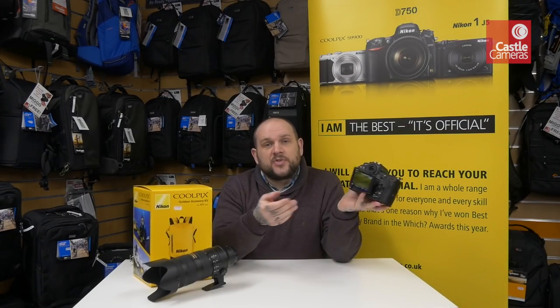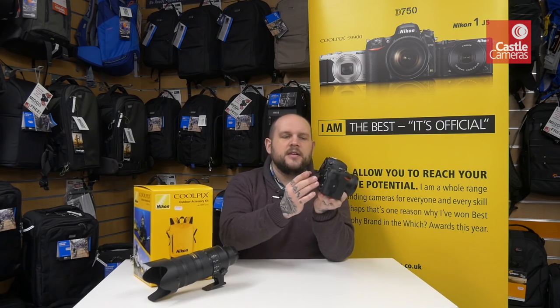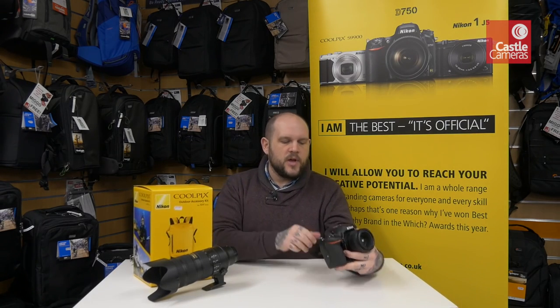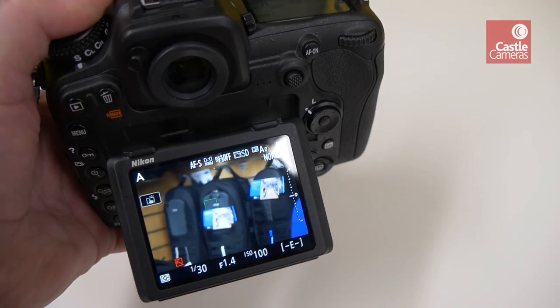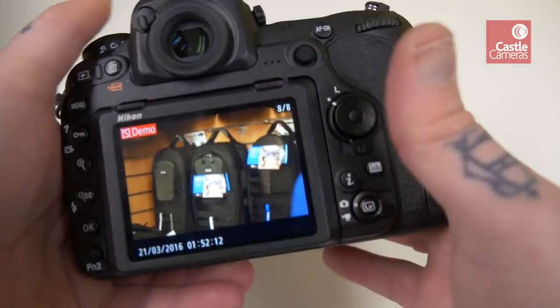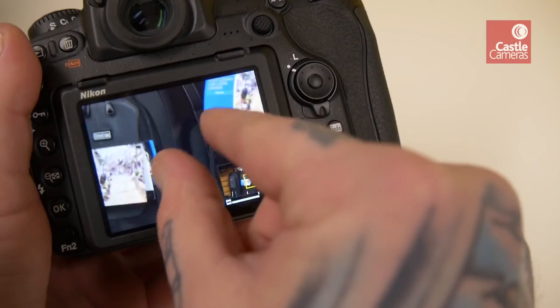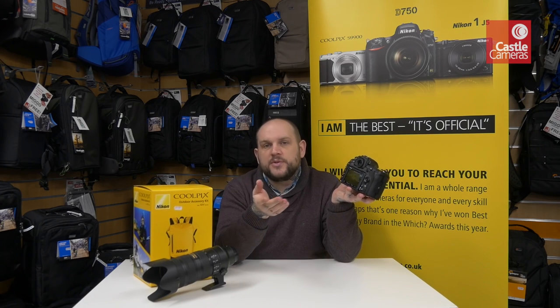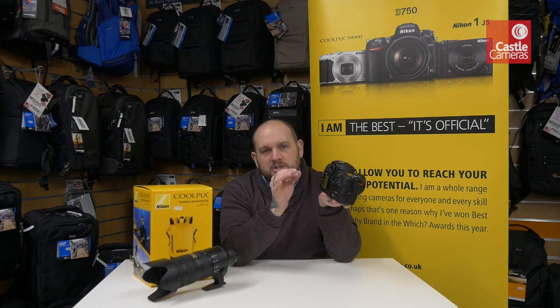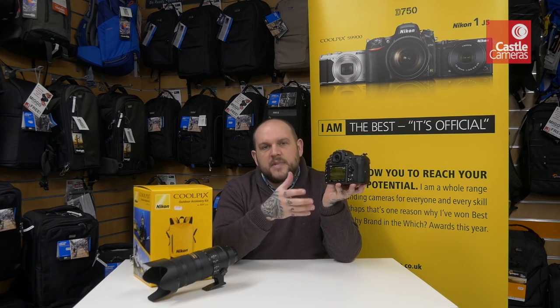Another great feature is the tilting touchscreen. As you can see, the touchscreen articulates down — so if you want to shoot high up you can see the screen, and if you want to shoot low you can also see the screen. On top of the articulation, we have a touchscreen so you can select your focus point and shoot, which is an amazing feature. When reviewing images you can hit play and swipe through photos, pinch to zoom just like on an iPhone or Android device — really easy and user-friendly.